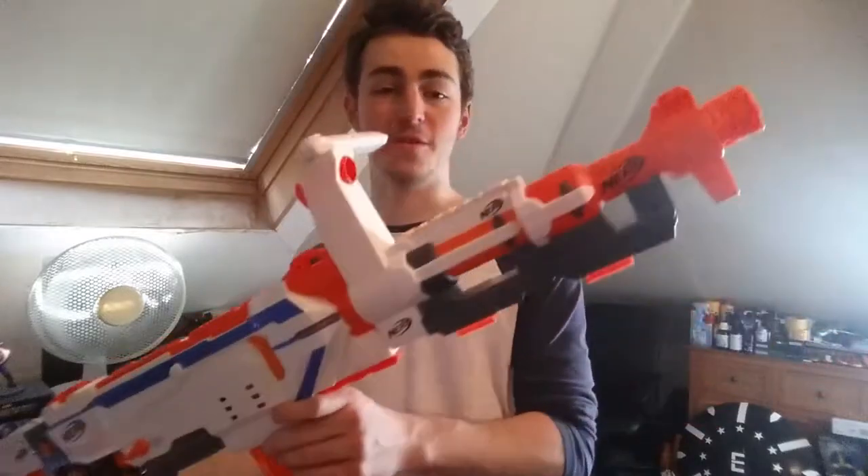It does come with four attachments, obviously in the Modulus line you need plenty of attachments. Three of which are barrels.